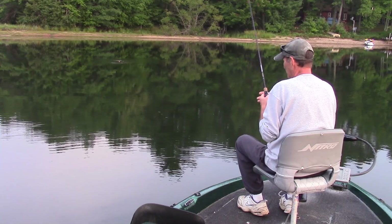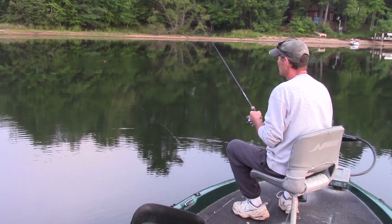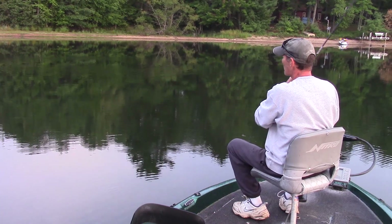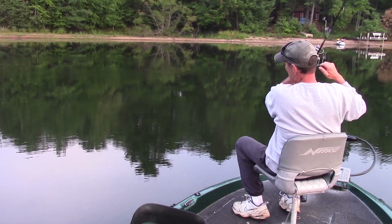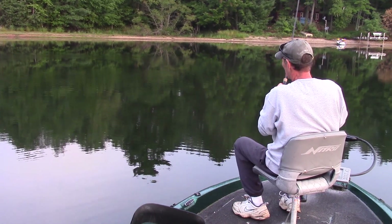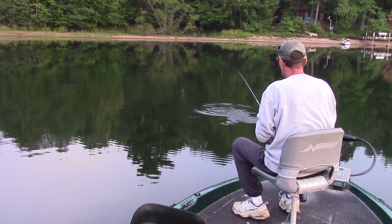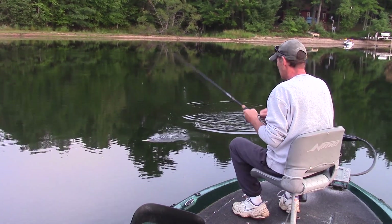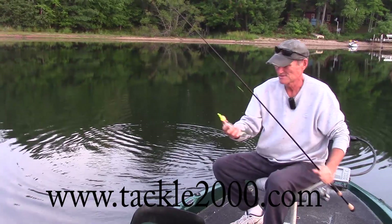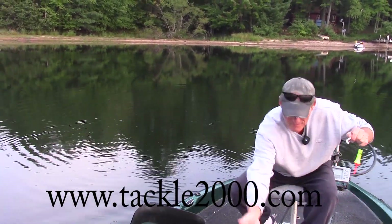Okay, again I cast out. I'm using that bobber — number one as a delivery system to get my jig out, average casting distance 30 to 40 yards. Next, I'm using it as a jigging platform. There he is, another nice one. Third, as a strike indicator. Boy, they really go after this — look at these gills. Nice gill — we're gonna get a meal today. Yeah, good looking gill. I'm using it as all three.